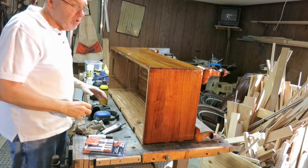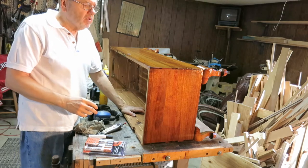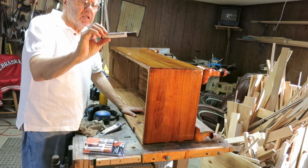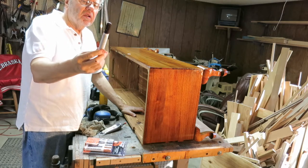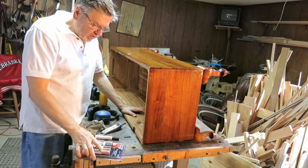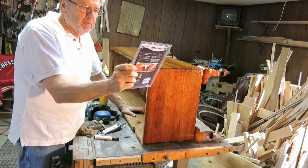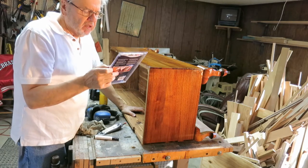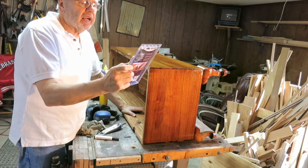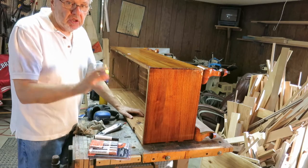I put my Restore finish on and immediately wiped it off like the directions say. I've gone around to some of the edges and marked them with a walnut furniture repair marker. Every household ought to have a package of these — they're inexpensive, about seven or eight bucks, and they've got maple, oak, cherry, walnut, mahogany, and black. They really do a nice job on little dings and scratches, especially on pointers.